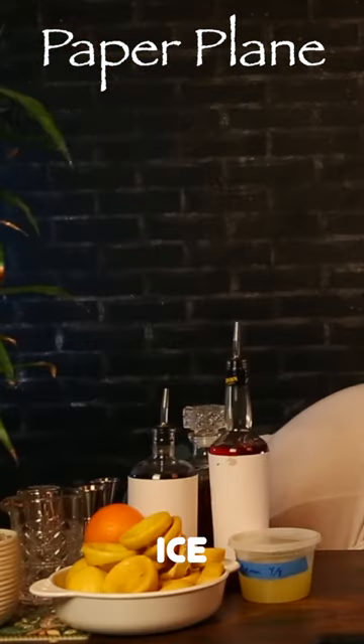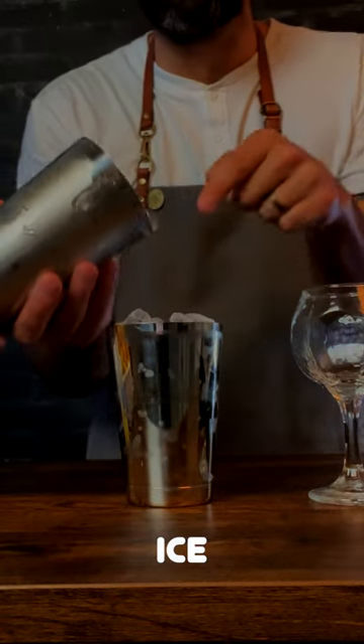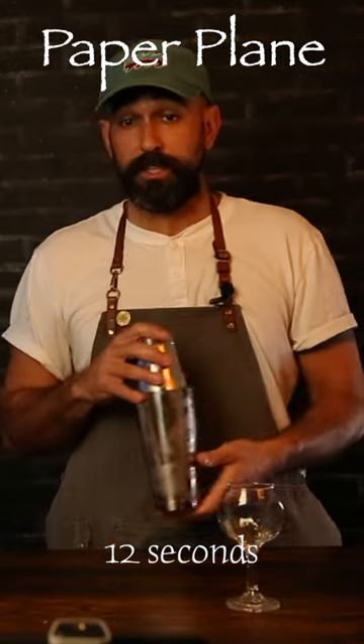Let's get some ice. Make sure we fill the ice all the way to the very top of the short side of the shaker. Close that shaker, seal it up, and as always we're gonna shake for 12 seconds.